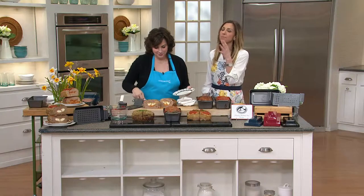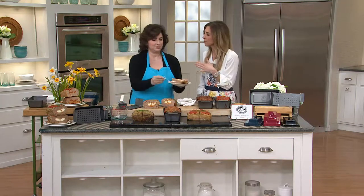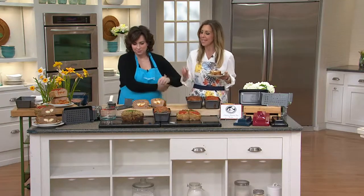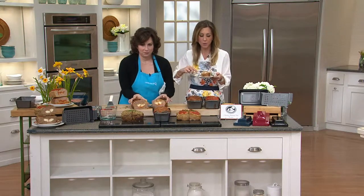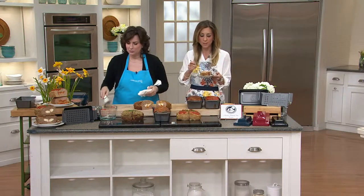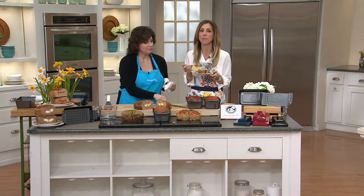Honestly, if you love meatloaf you've got to get it. And if you don't like meatloaf — that was me for the longest time, because I only ever had meatloaf that was a hunk of ground meat with some ketchup on top — you've got to get this. It will make you rethink meatloaf entirely, because this is as if you went to a gourmet grocery store and paid a lot of money for something like this. Incredible results, and your imagination is your only limit.